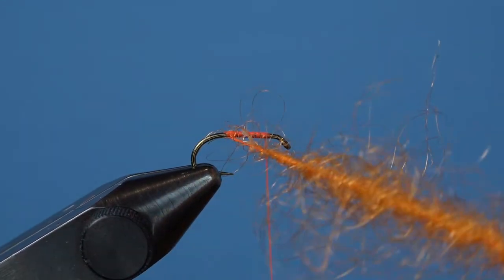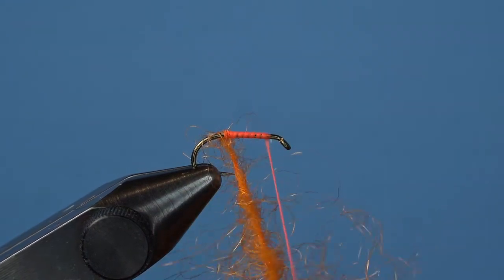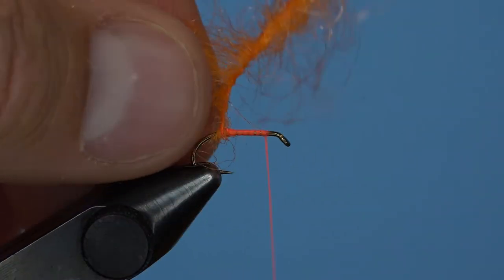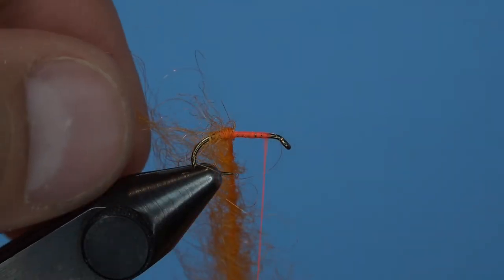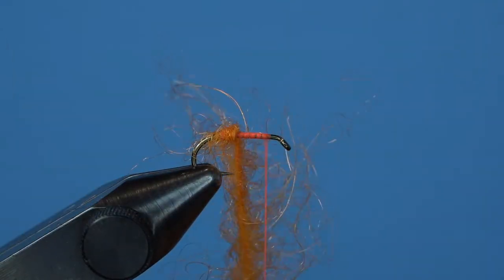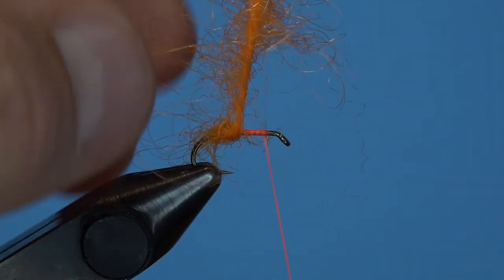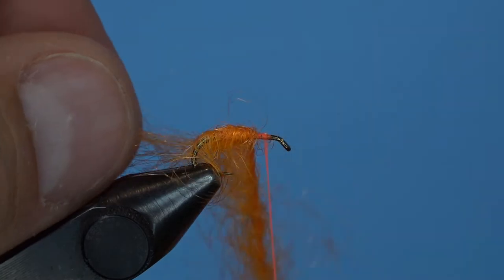Twist the loop closed with your fingers and begin wrapping forward, pulling the fibers towards the back with each successive wrap. The dubbing is going to be a bit messy for a while, but we'll have a chance to clean everything up at the end. Just continue wrapping the dubbing loop forward until you get about 1 1/8 inch behind the hook eye, and make sure there's a nice little ball of dubbing right in the middle of the hook. That's pretty key.